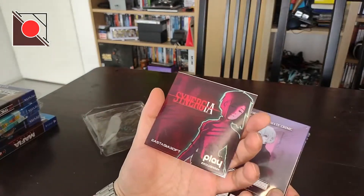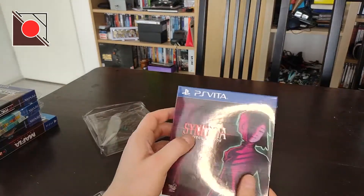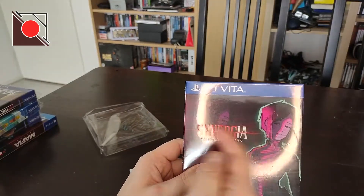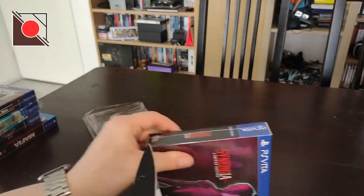There's a sticker. And this one is also called limited edition, and again the letters are raised. So yeah, it's nice. I like that. Let's open it.